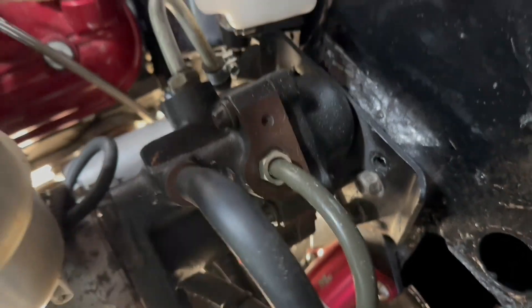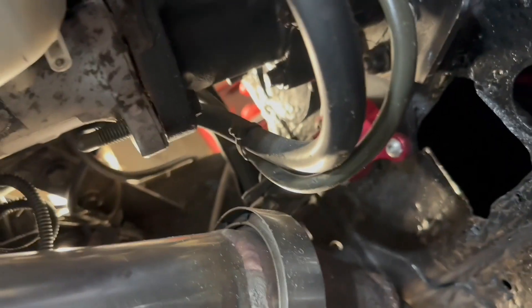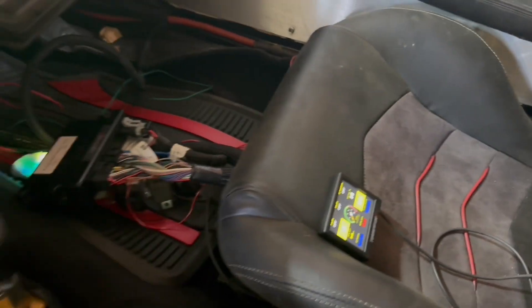I'm gonna get the hoses connected, get that reservoir filled and plug this in. There's fluid. Terminator's powered on.